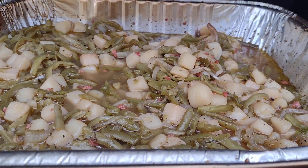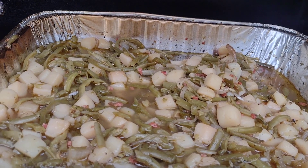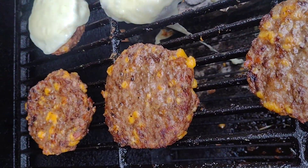Got the green beans — string green beans right there — potatoes, little bacon bites, olive oil. This is the veggie seasoning right there. And now we got to have the burgers, baby!